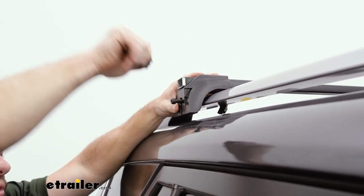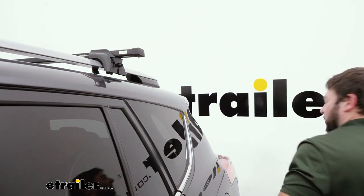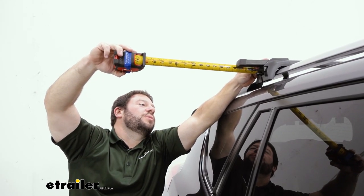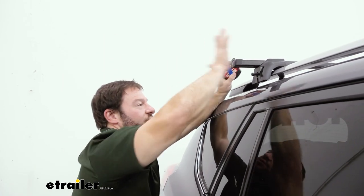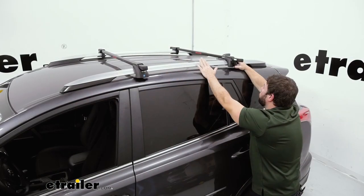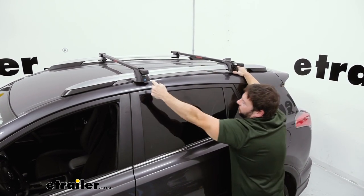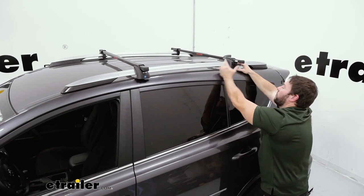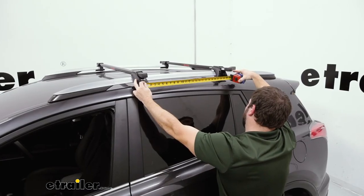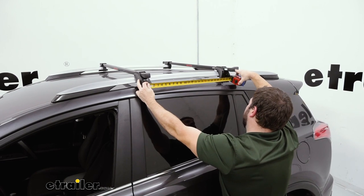Leave it loose so we can adjust the bar from side to side. We've got our tape measure out — looks like we're about three and a half inches on this side. I'm going to check it on the other side too. On this side I'm going to push the bar in just a little bit more. With it loose, just push it over, and that's how you make your adjustment for whichever side you need. When you set your bars up, you do want them to have a minimum spread of 24 inches, from center of the tower to center of the tower. We need to move ours back just a little bit so it fits the accessories we're going to throw on there.